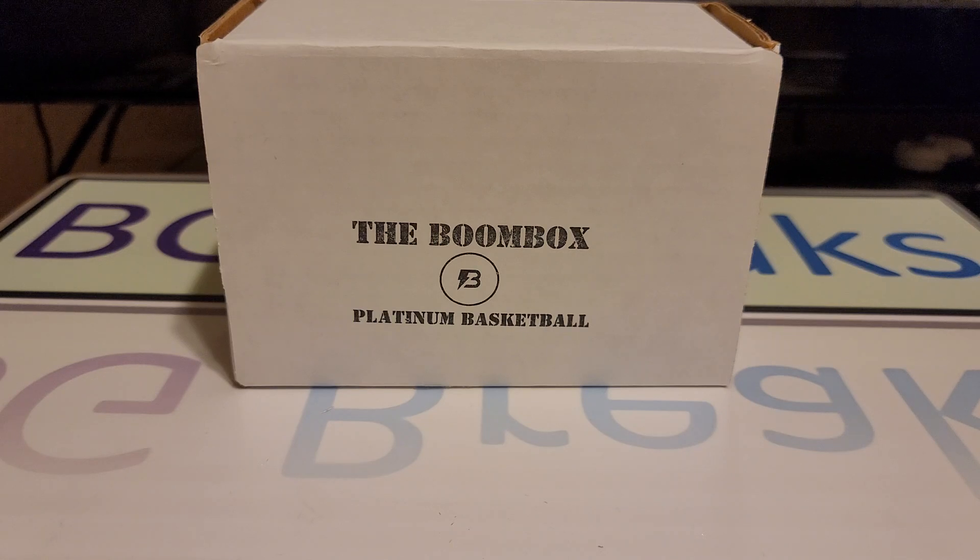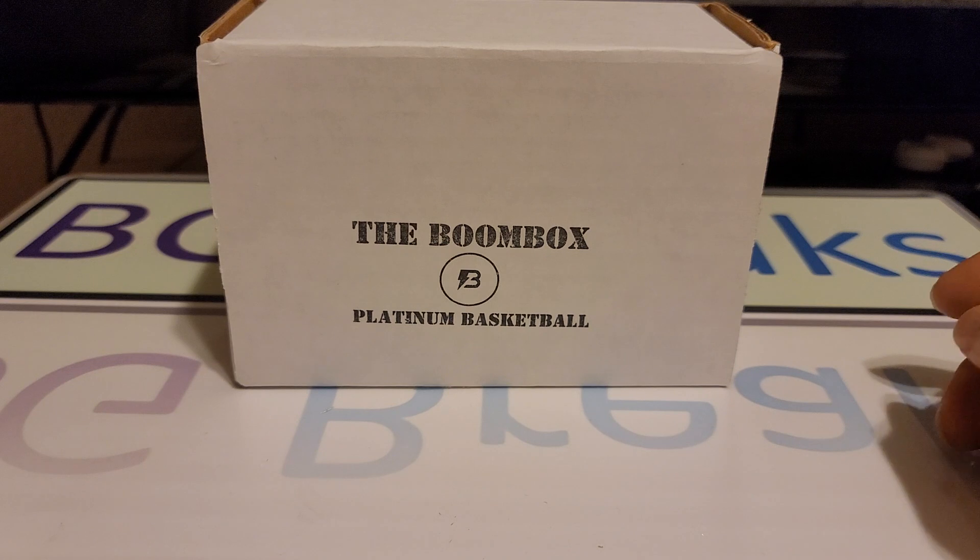Before I begin, please subscribe to my channel, like the video, and comment below what you think about the box. Just a quick heads up, I will be posting a video of the Sidian box opening rather soon, so make sure you watch out for that. Alright, let's go ahead and get started.